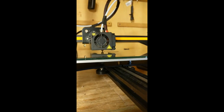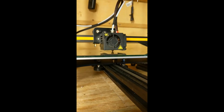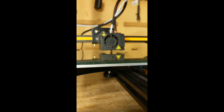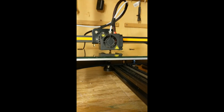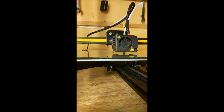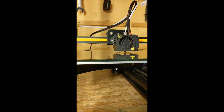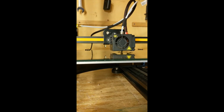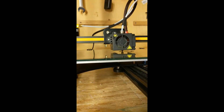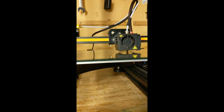Looks pretty good — no tape, going up. Looks like there's no problems there. A little bit of stringing. This is at a 10% infill, by the way, with a 0.25 layer height for the resolution.